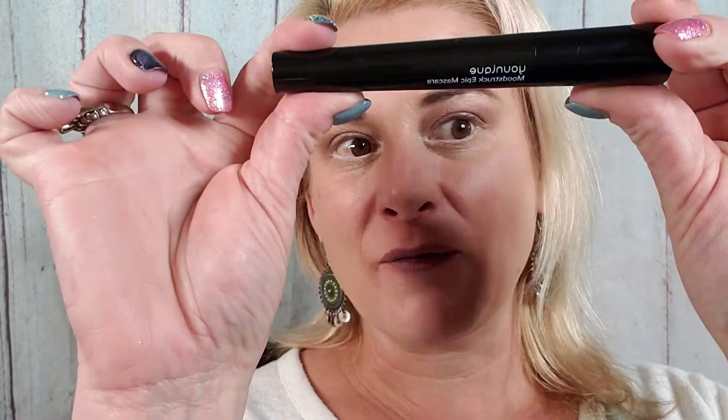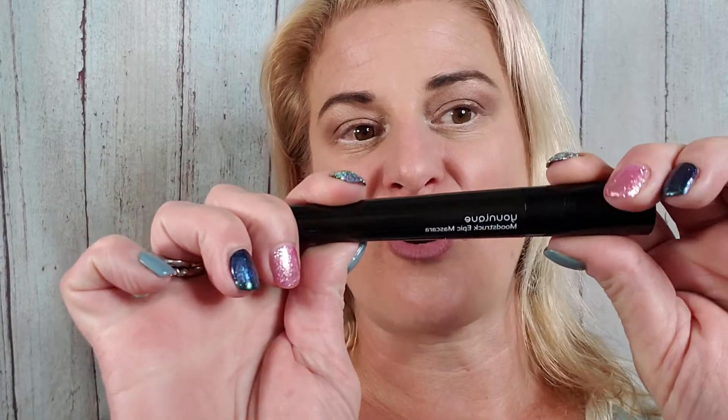Hello, thank you for joining me at Five Minute Makeover. I'm going to show you real quick how easy it is to unleash your lashes using our Epic one-step mascara. I'm going to use regular black today.